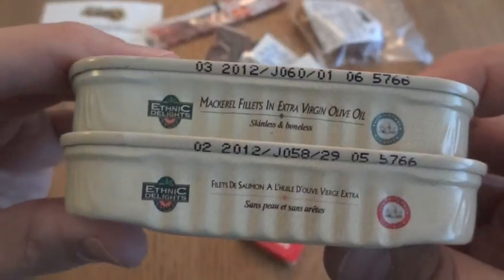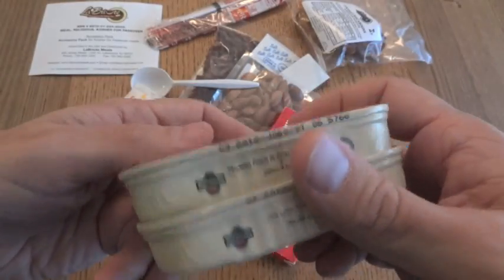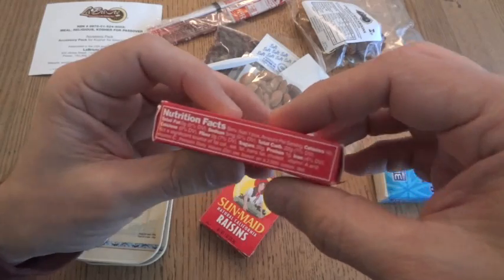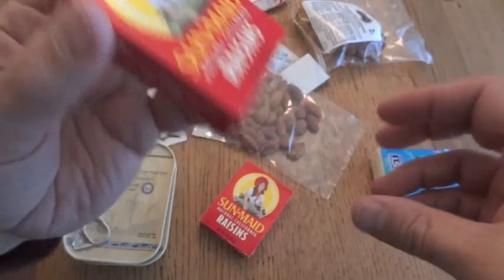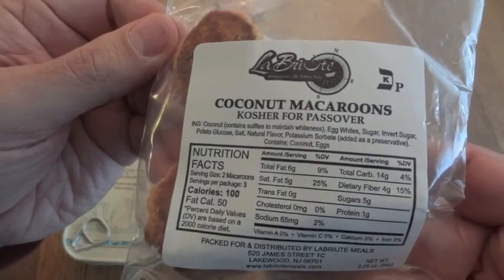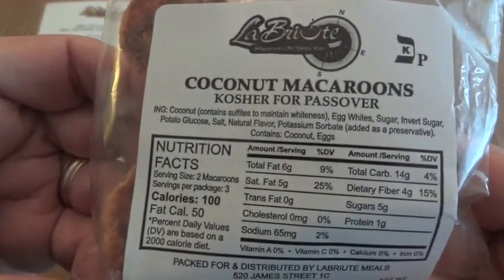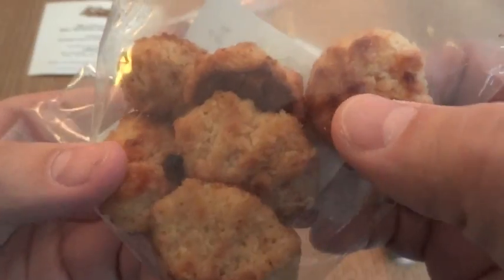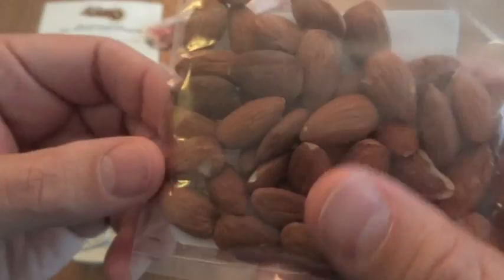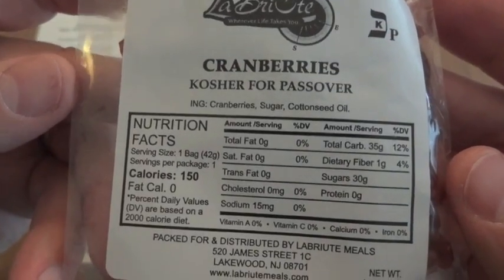The date looks like February 2012 and March 2012, so either way we're dealing with something on the older side. We have a couple boxes of Sun-Maid raisins — unfortunately these are too small to have any individual date code. We have coconut macaroons, Kosher for Passover. The raisins don't specify Kosher for Passover, but being fruit I'm guessing that's not such a big deal. We also have almonds, also Kosher for Passover, and in addition to the raisins, we also have cranberries — Kosher for Passover.